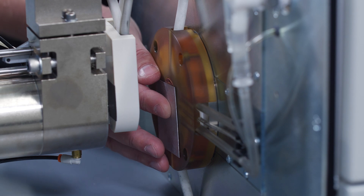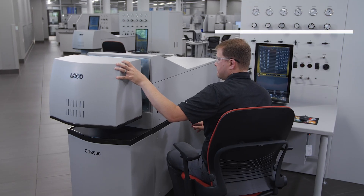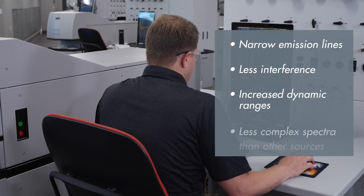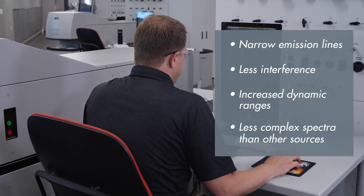The simple, linear calibrations of Glow Discharge Spectroscopy provide narrow emission lines, less interference, increased dynamic ranges, and less complex spectra than other sources.